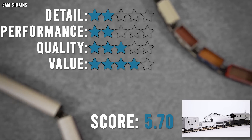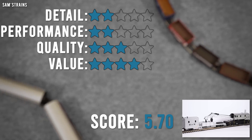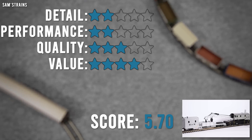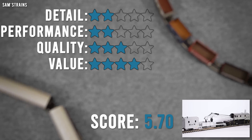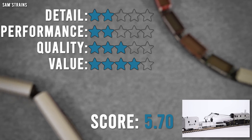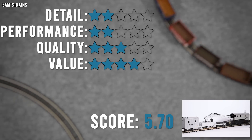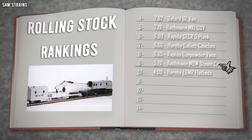Value for money is a little bit stronger. At the RRP of £61.50 that's not too bad for what you get — it is a big piece of kit. What I paid, £29.63, is absolutely fine. It's largely rubbish, of course, but at least it doesn't cost a fortune. Overall score: 5.70 out of 10 — pretty mediocre. Into the logbook it goes: ninth place out of ten, above the Hornby Rocket flatbeds and below the Rapido gunpowder vans. It's a cool novelty but not one you can actually use practically.